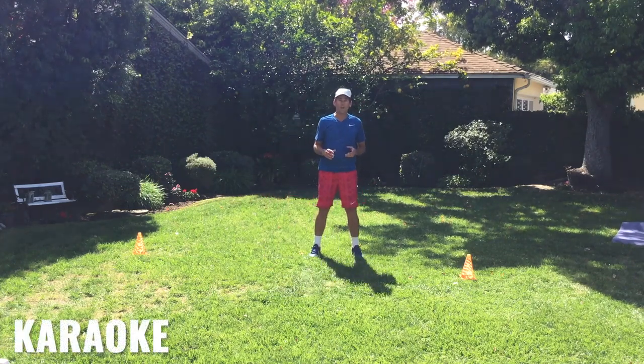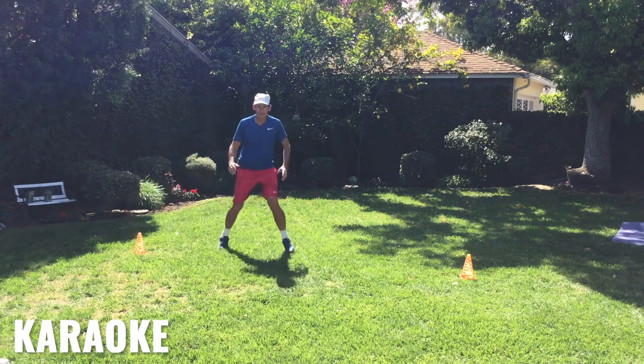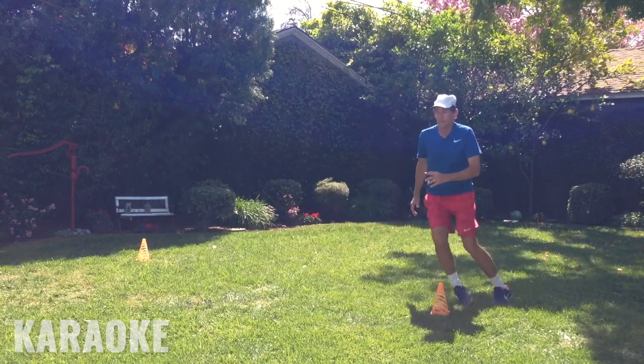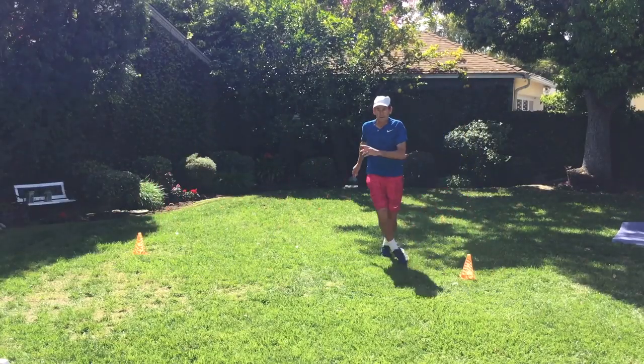Next up we're going to do karaoke back and forth — going behind and in front, behind and in front. Keep going and do it for a minute.